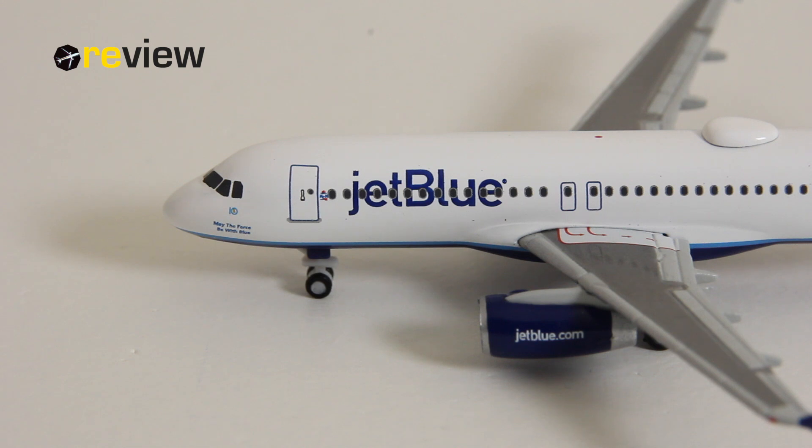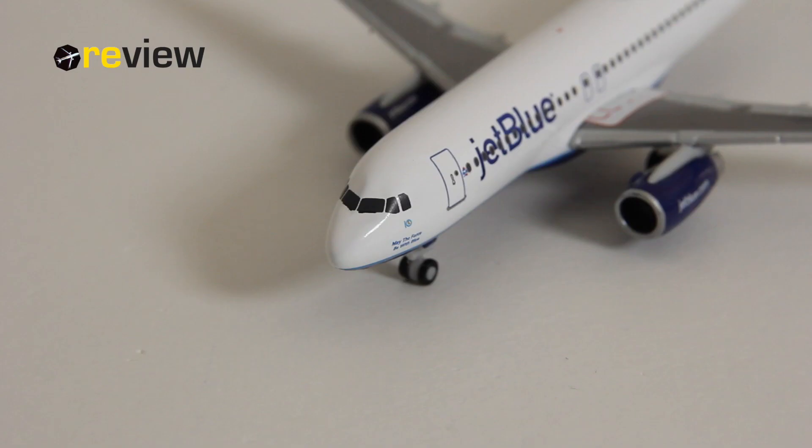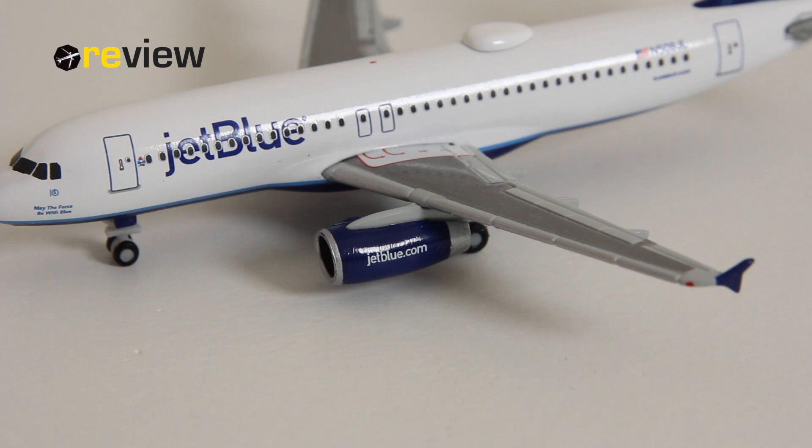Where I think the aircraft doesn't really match up to the otherwise really good standard is actually the cockpit area — we could definitely wish for more details here. The only things we really have, other than the cockpit windows themselves, are the window wipers which have been printed on just underneath — very difficult to see, but they are there.